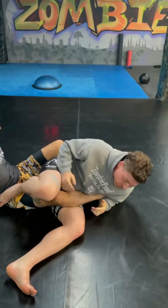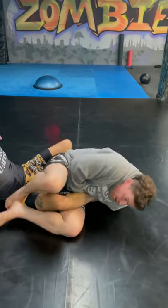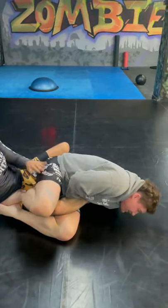What I want to do without breaking his ankle — I get that guillotine grip, I'm here, and then I start going behind.